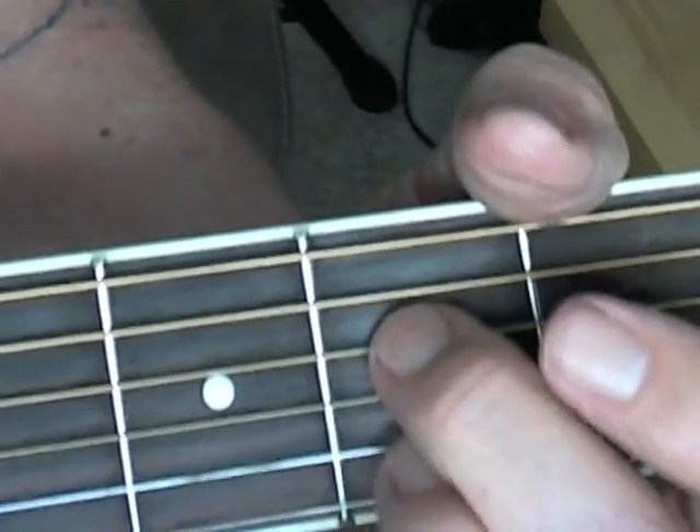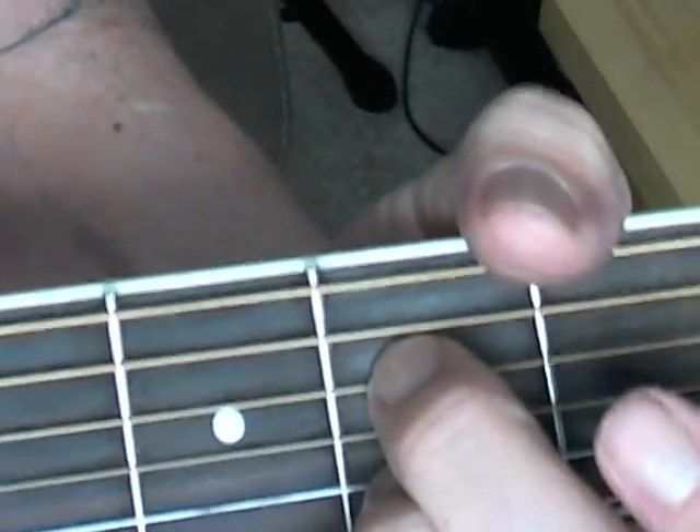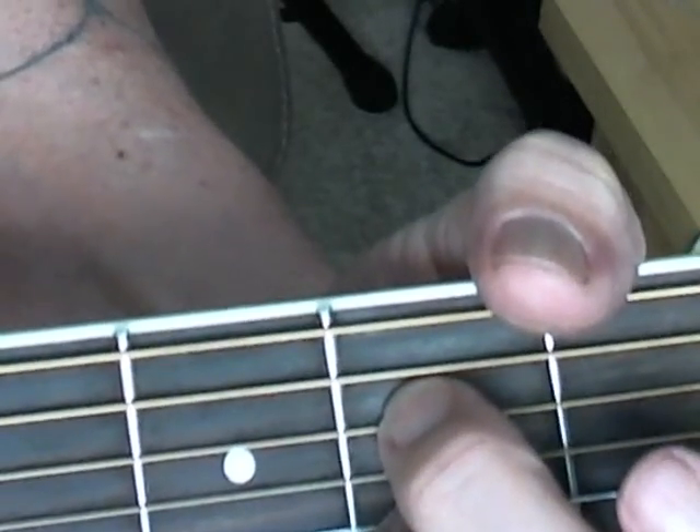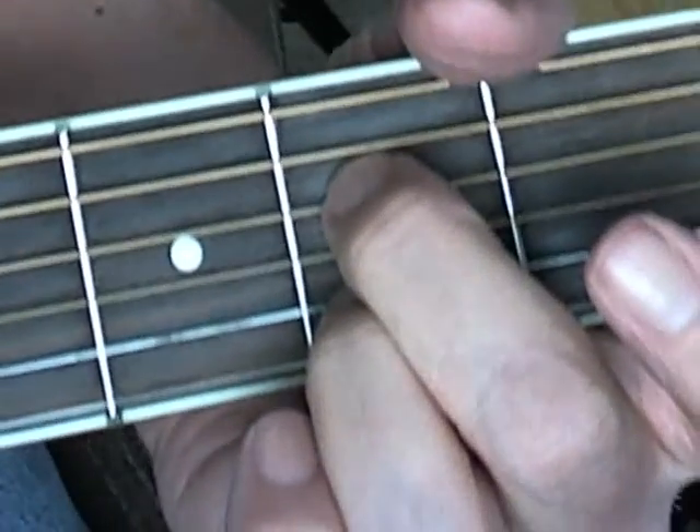So here it goes. Eight bars of A7: one, two, three, four, five, six, seven, eight.